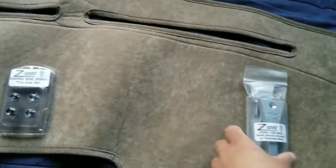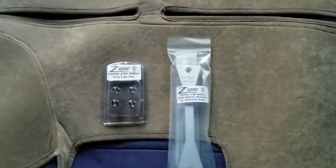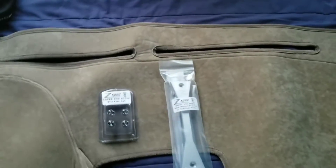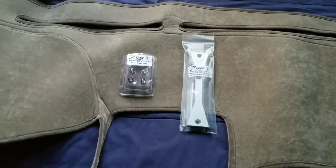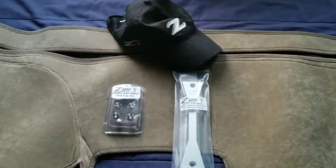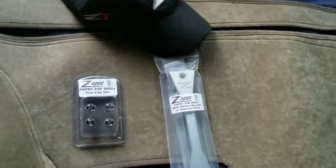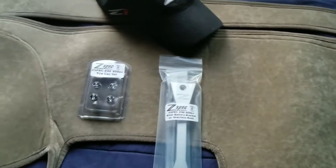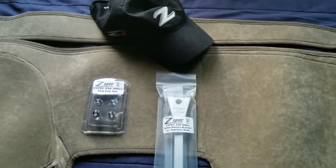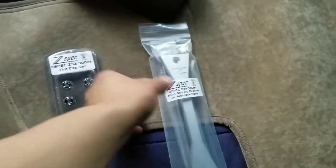I've been wanting to record stuff about my Z, I've just been lazy and haven't been up to it, but whatever — I'm finally doing it. I plan to upload a video either every week or every other week. I'm planning to buy stuff for the Z and bring it back to life even more, whether it be little simple stuff like this.